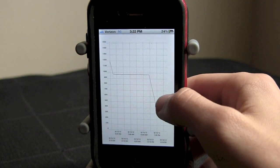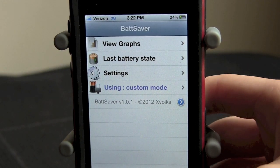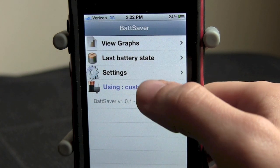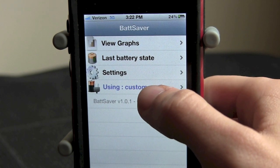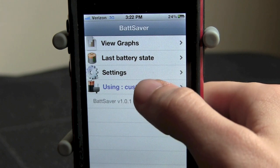So there's the icon like a little bat, and I had the graph up already. But anyways, as you see when you open it up you have four options right here: view graphs, last battery state, settings, and what mode you're using. And of course first of all you're going to want to select your mode so that you can actually have some data in your graph and your last battery state and things like that.